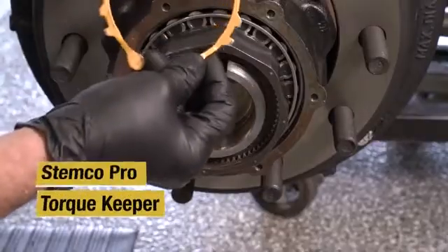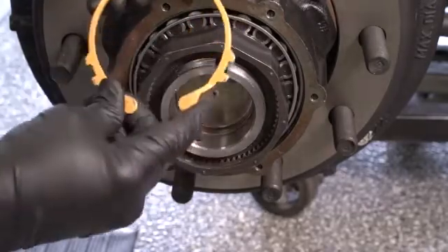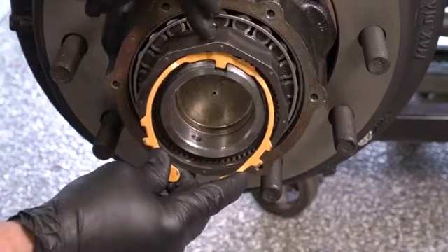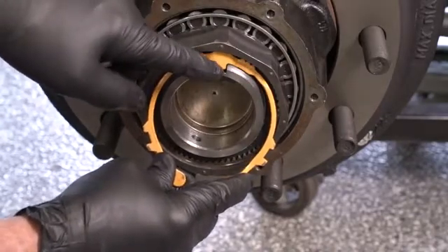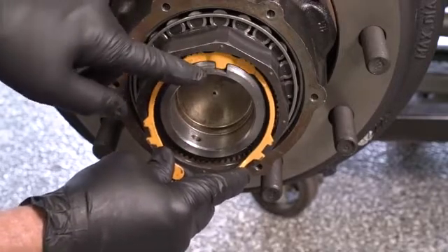The keeper itself is orange on one side and metal on the other — always orange side out. Grab the keeper, slide it up into the groove of the ProTorque nut, making certain that the tab goes into the keyway of the spindle itself.